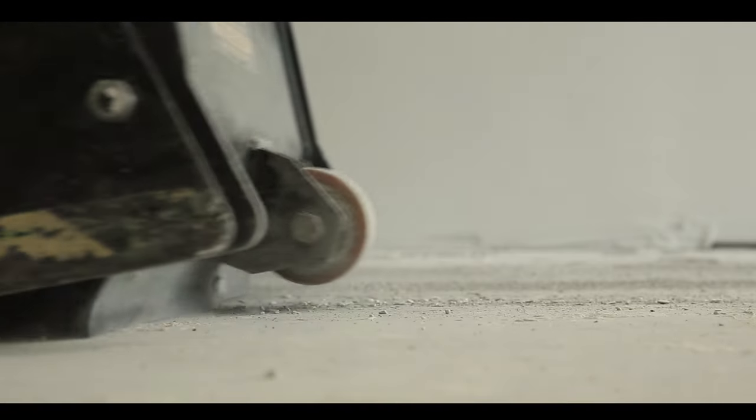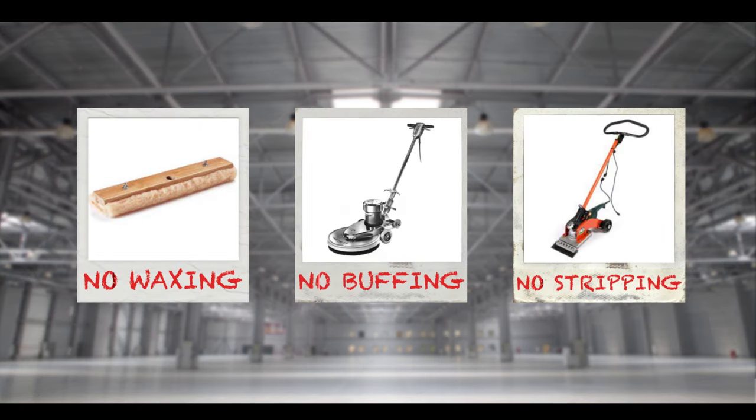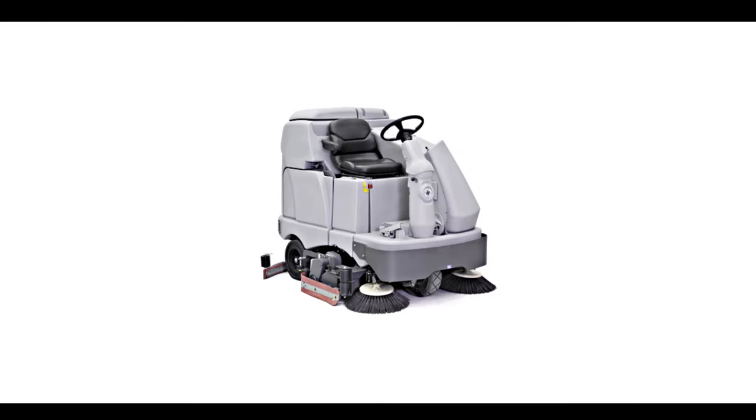The moment our guys finish the job is the moment that you can start using it. You won't have to wax it, buff it, or strip it — it just has to be washed. And if your housekeeping is really good, you may not have to re-polish those slabs for years.